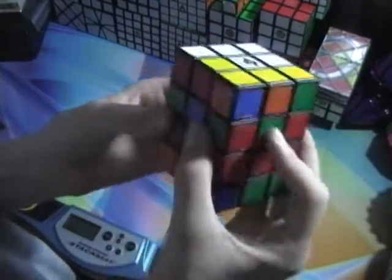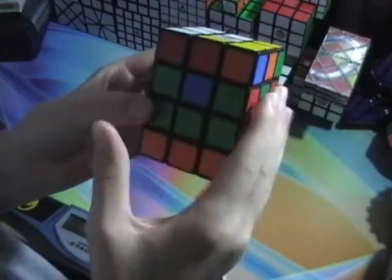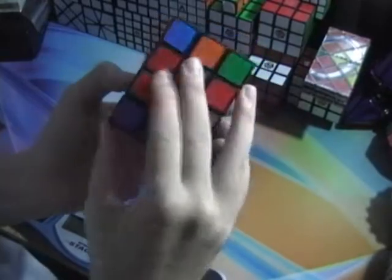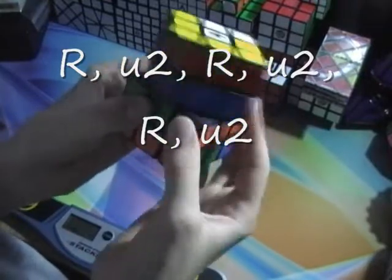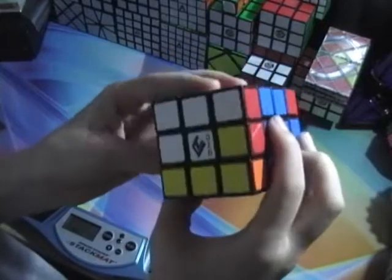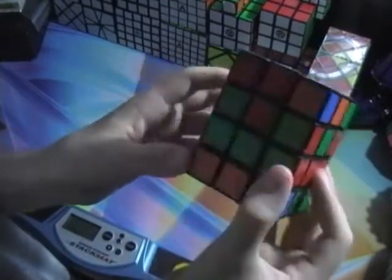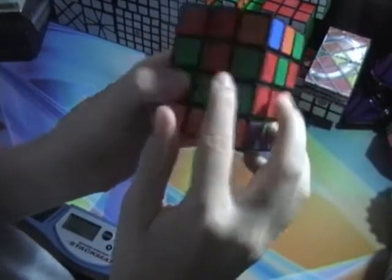Now you should only have three left. What you do is have the middle one of these three facing the right, and you do that algorithm again. What it should do is switch those two. Now you have two solved sides and two unsolved ones. When you get to this situation where an edge and a side of the centers need to be switched, you work through it the same way.